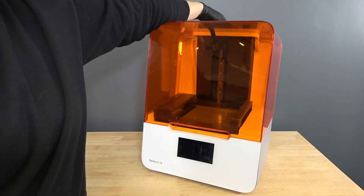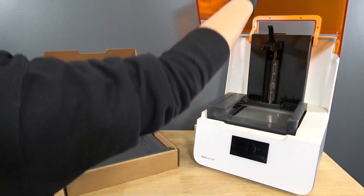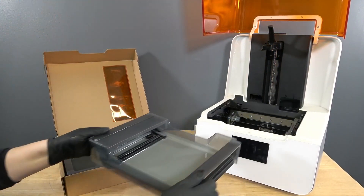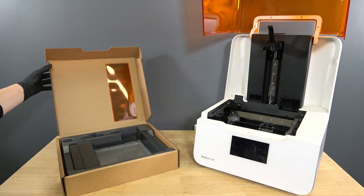Remove the resin cartridge and close the vent cap. Remove the resin tank, place it in its case, and cover it. Make sure the tank is not leaking and set it aside.